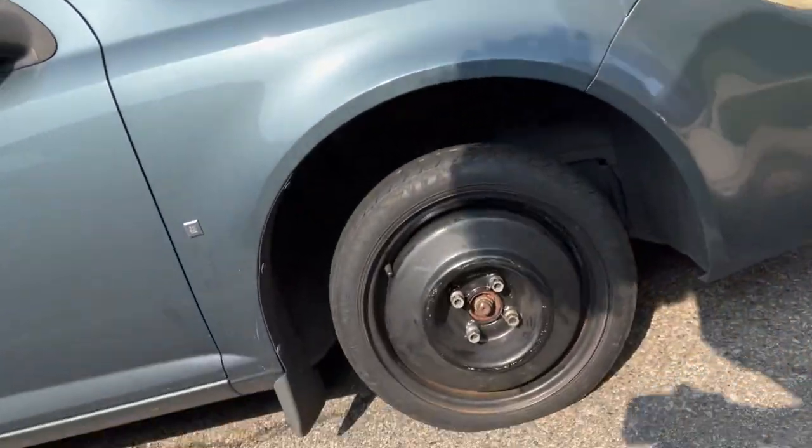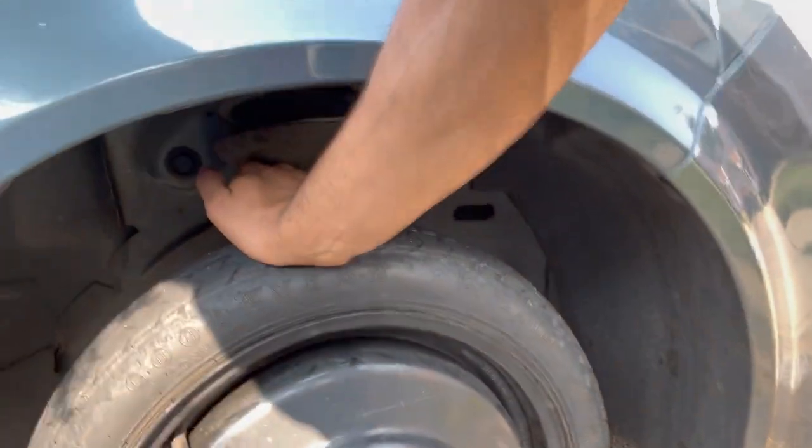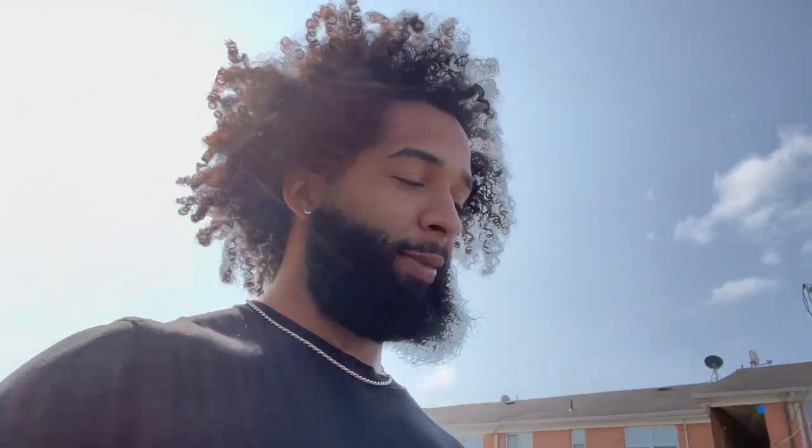I'm riding on a donut. My boy looks flat too, but he made it. I'm on my way to New York and my shit popped. Right as I passed the toll, I'm in Jersey City, my shit popped on me.